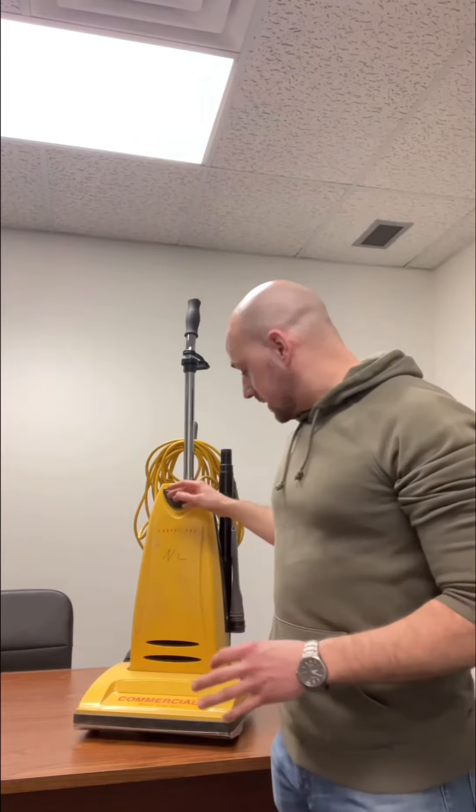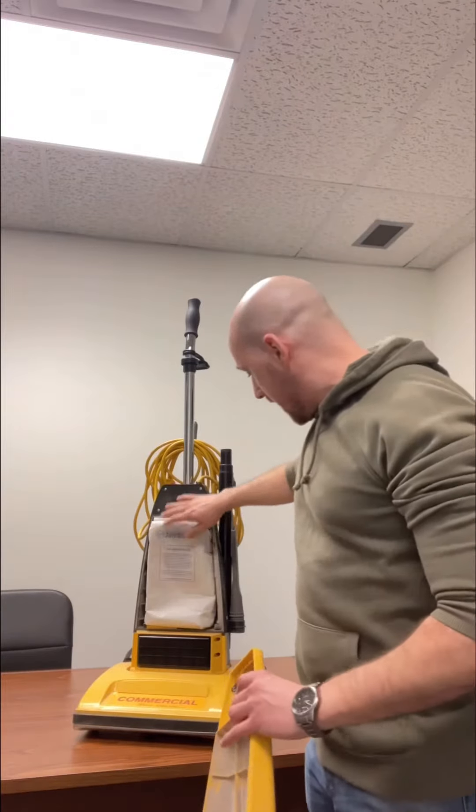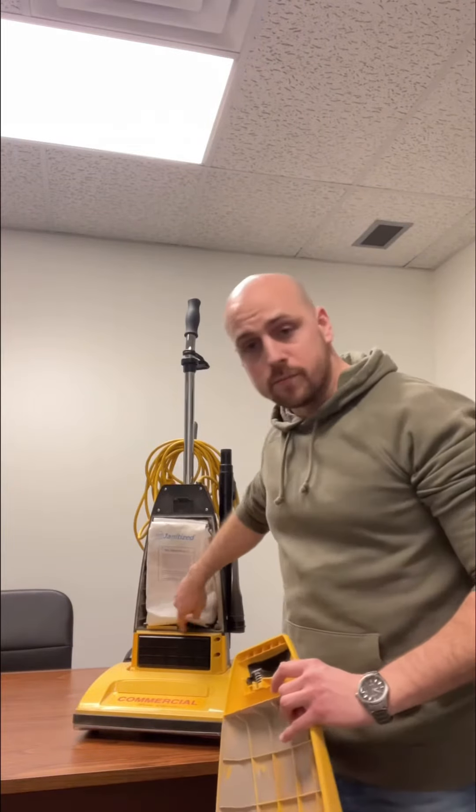People don't really maintain them properly. What happens is a lot of that fine dust gets past the filter bag and just goes into the engine bay.